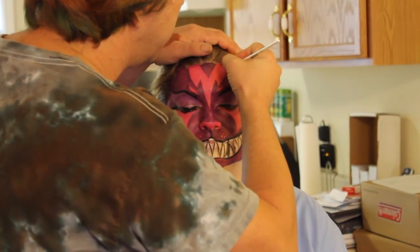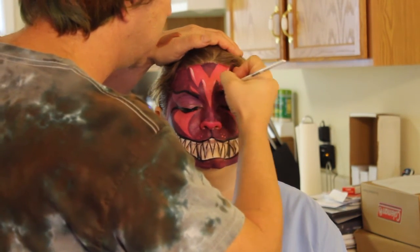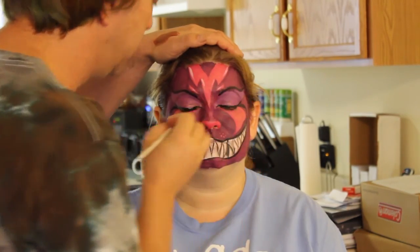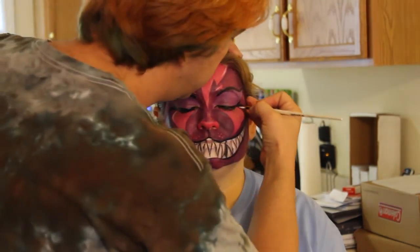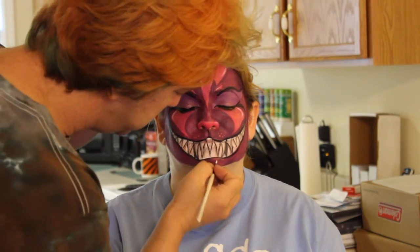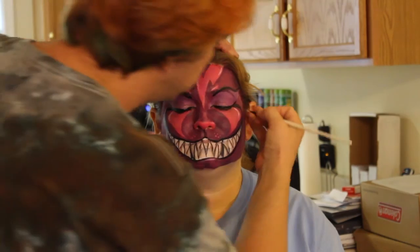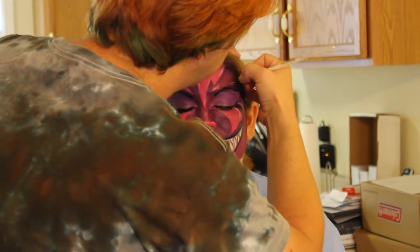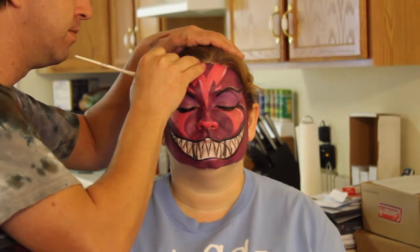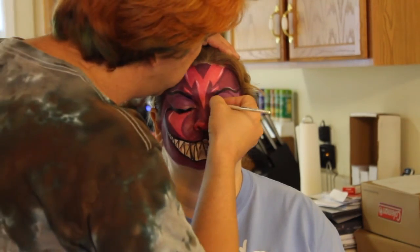Let me go ahead and just do these quick little accents. I added a few more to this one than I did in the last one, but this gives you room to improve, to make it different.